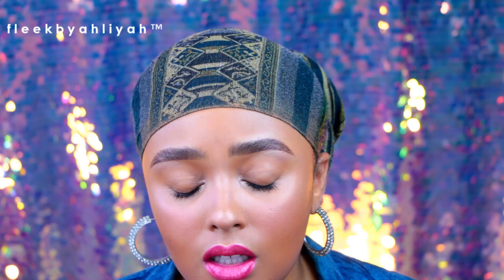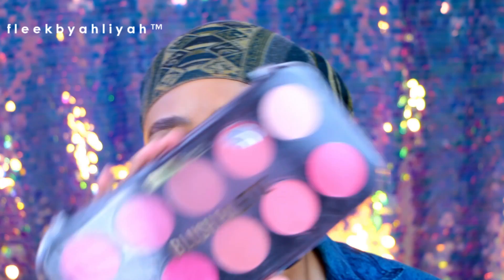You want to have blush — get yourself a blush kit. Things that come in kits are way easier to carry than a bunch of single products. Unless you have a magnetic Z Palette where you can pop in individual pans, just get a blush kit. I got this one from Ross — it's by Beauty Trees blush palette and it works on multiple complexions. Start off with things that already come in palettes.